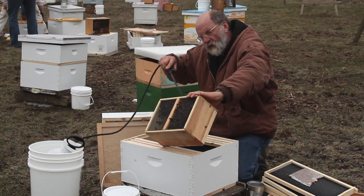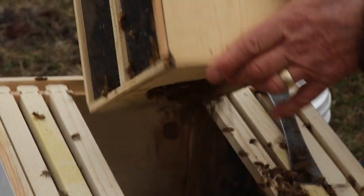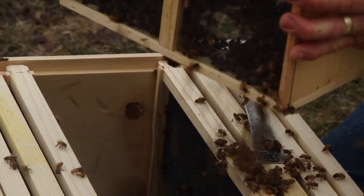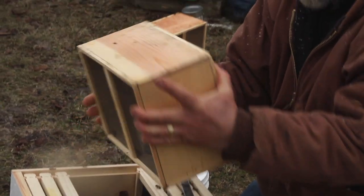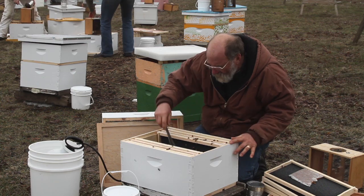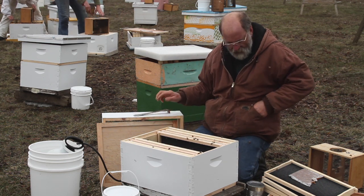We'll spray just a little bit more on the inside of that cluster of bees, and now we're going to dump them into the hive. I'm going to spread that out so they're not in the way of the frames.